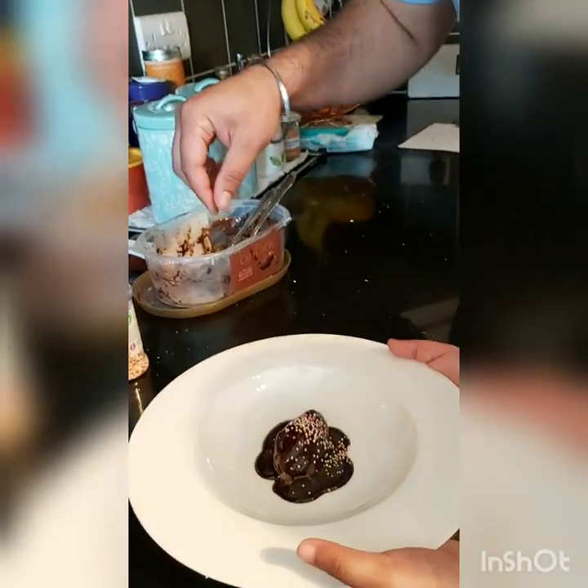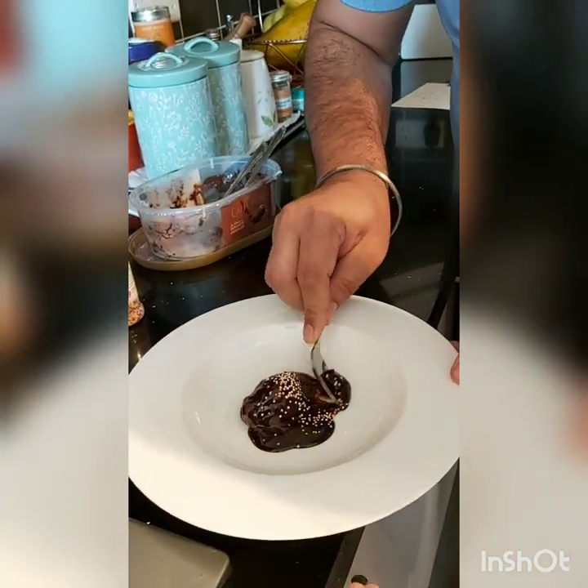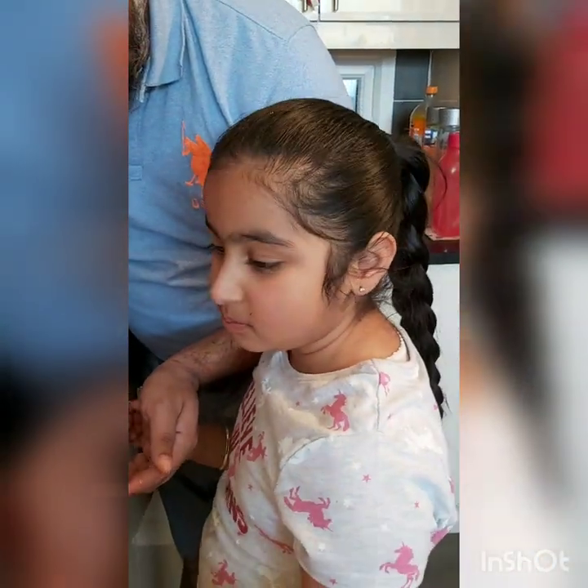Hajjus is going to taste this one. Hajjus, tell Papa how is it. Look at that. Mmm. It's yummy.